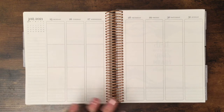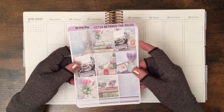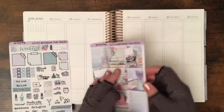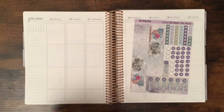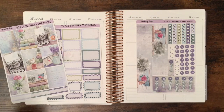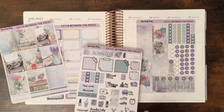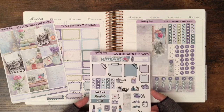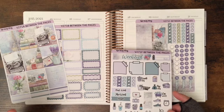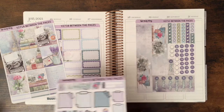Today I am going to decorate my Erin Condren vertical neutral life planner. Because this neutral has no colors, I can use any kit I want, any colors I like. Today I'm going to decorate with this beautiful kit from Lisa Lorraine Plans — it's called 'Between the Pages.' I have bought the mini kit, which is these three pages, and I also bought the extra page because I use the laundry basket. It has this beautiful weekend banner, and the first time I found this shop years ago I was impressed by the weekend banners.